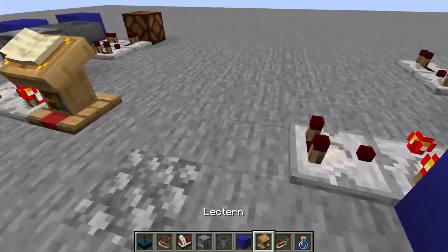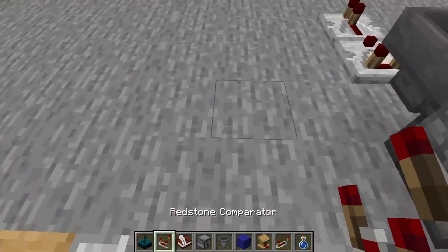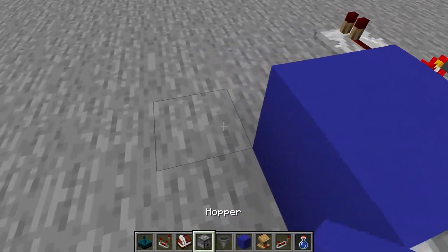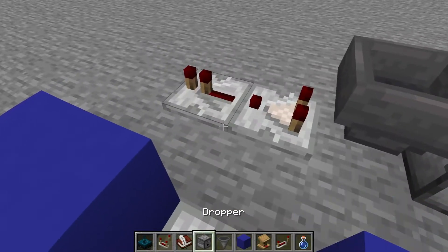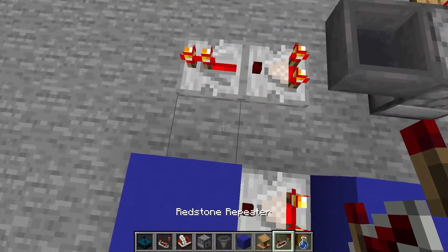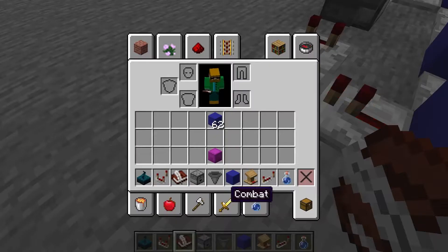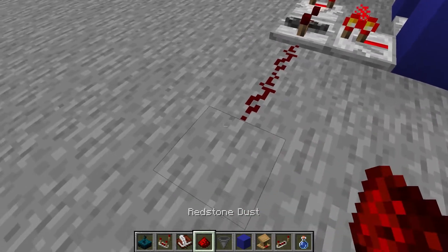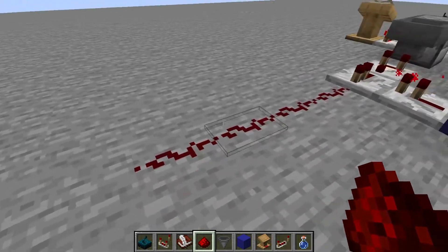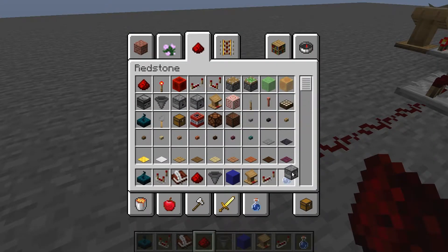Now for the powering line, you'd also want a lectern with the book. Another comparator, block, comparator, block, and then you would want a redstone repeater. And then you could basically, if you want, take this and put out a line if you wanted and do whatever you wanted. You could even hook this up to a door that only opens up whenever you do something.